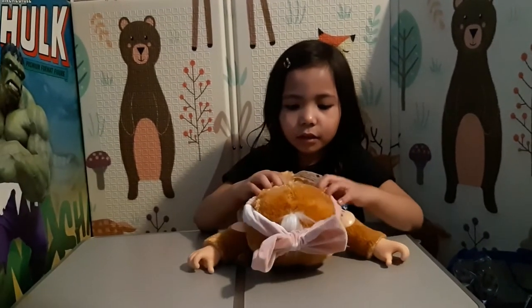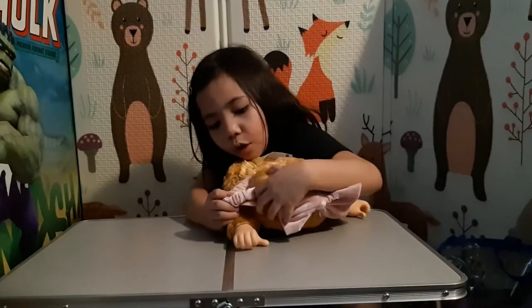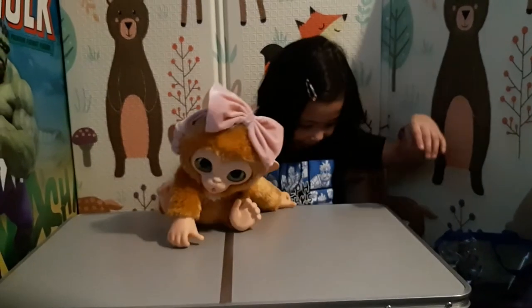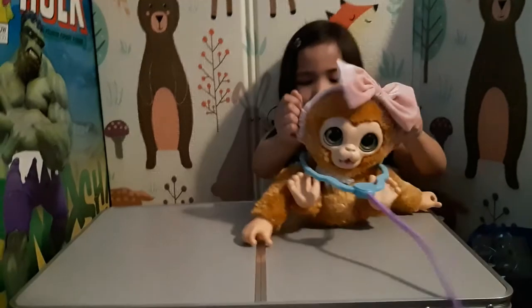Let me pull this up. Let me touch it. Hello.